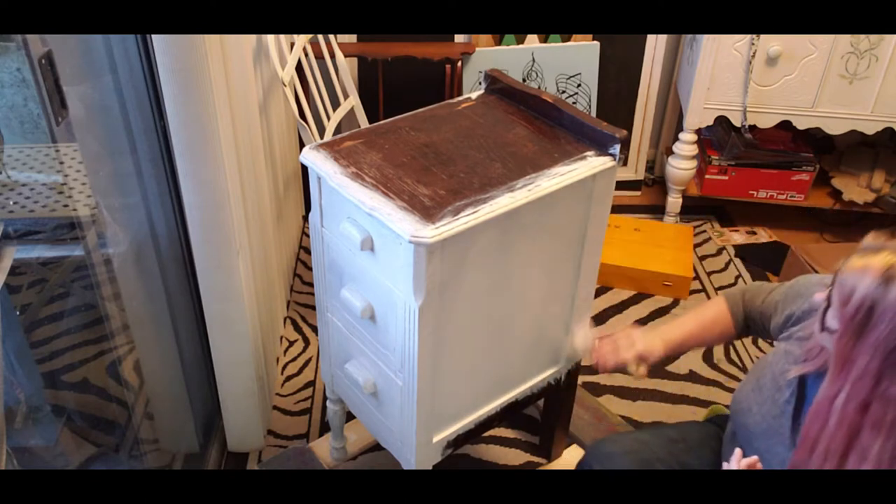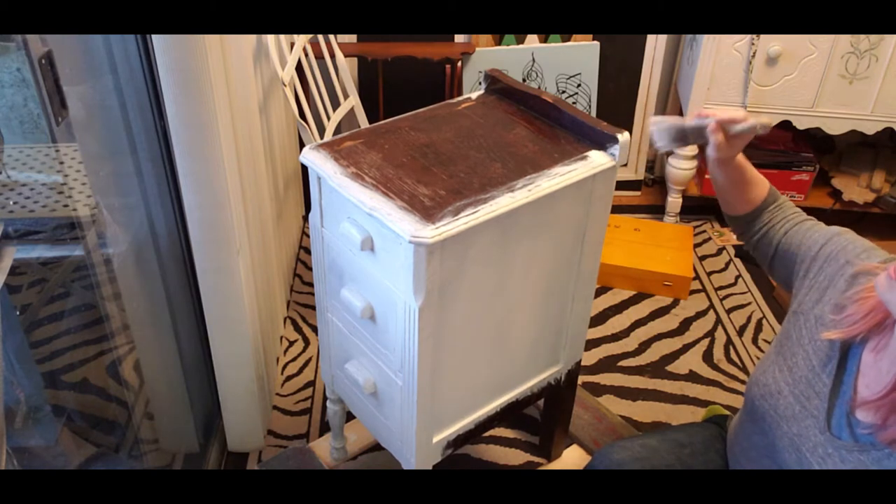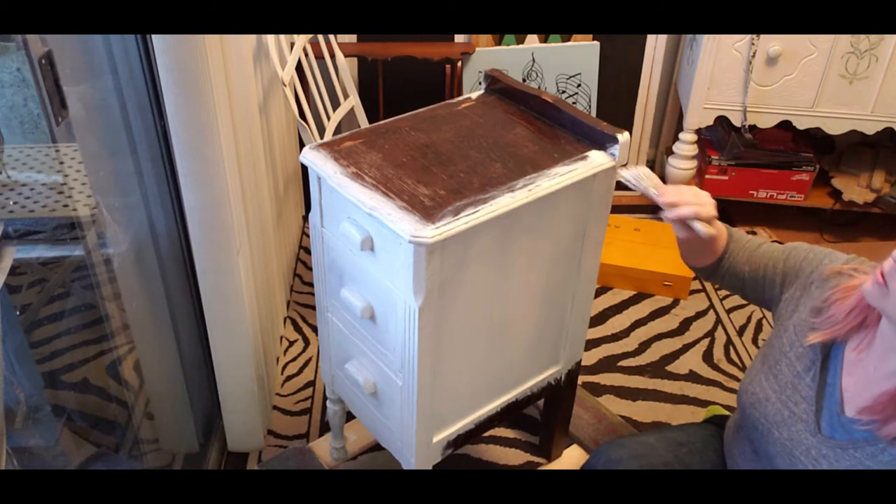I'm curious how many painters we have out there - DIYers. There we go - this is vintage antique, it has those insets, so I'm just making sure I go ahead and get my first coat including the insets.